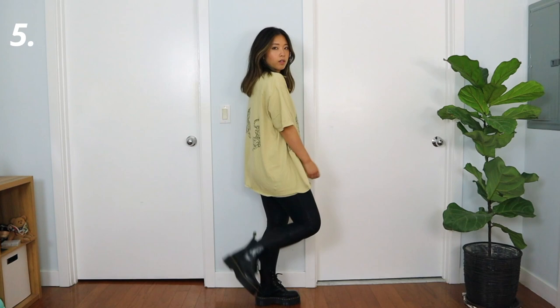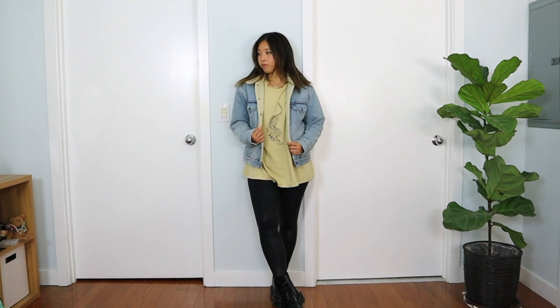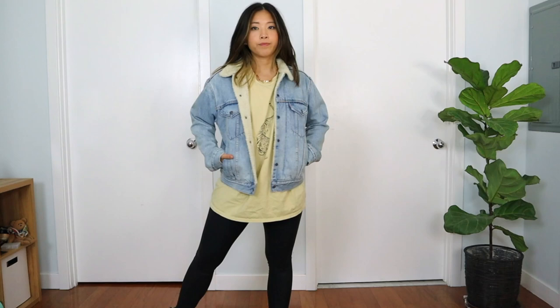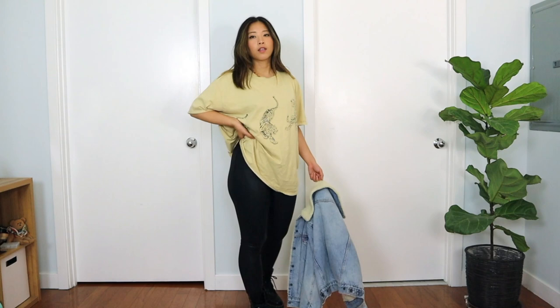Another way I style with Doc Martens is with an oversized t-shirt and a pair of leather leggings. I'm wearing faux leather leggings from Spanx and an oversized t-shirt from Urban Outfitters. For accessories I'm wearing a gold chain. For layering I'm adding my denim shirt/bra jacket from Levi's — one of my favorite denim jackets because it's cozy and lined. This is the look I'd go for running errands while still looking put together — honestly, that oversized t-shirt is also my pajamas, so very casual.